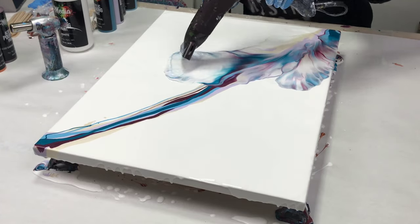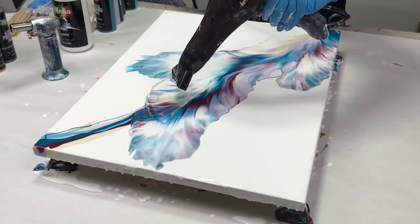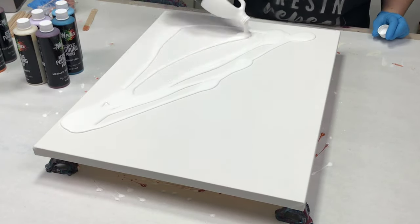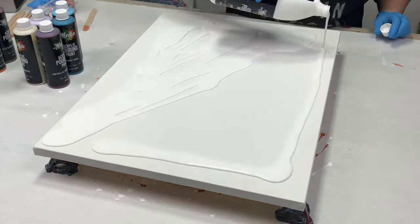Hey guys, Mixed Media Girl here. In this video I'm doing a hairdryer acrylic pour with Mixed Media Girl pouring paints on an 18 by 24 inch canvas.